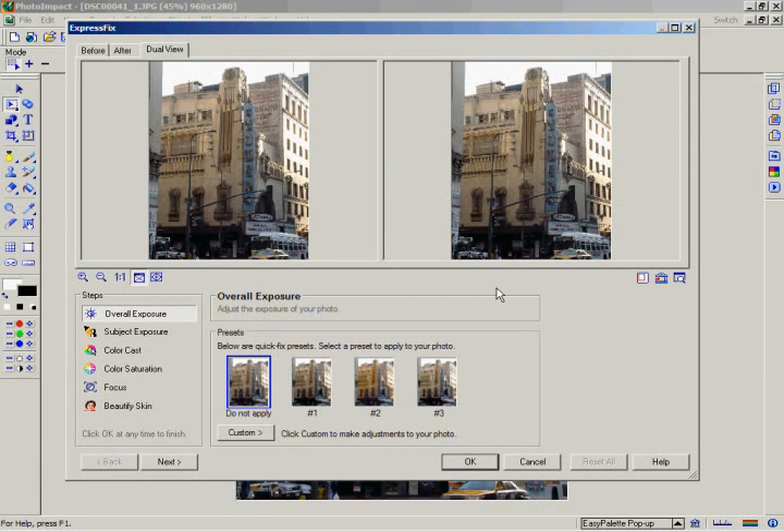Click on the Overall Exposure button. As with most of the six Express Fix steps, you're provided with a selection of easy presets for fixing the exposure of your image. Just click on any of the thumbnails to test which effect gives you the best exposure. If you want to undo any effect you've applied, just click on the Do Not Apply button.